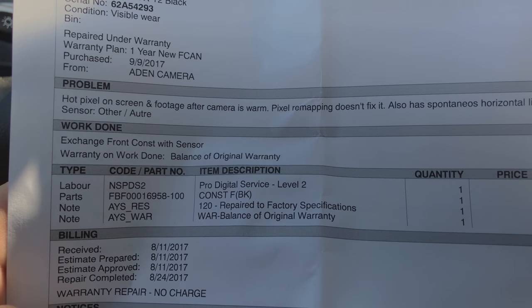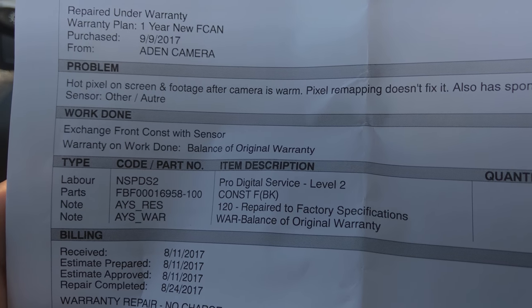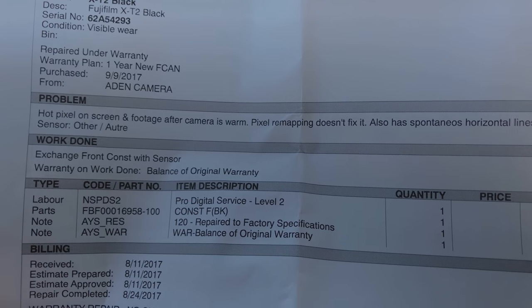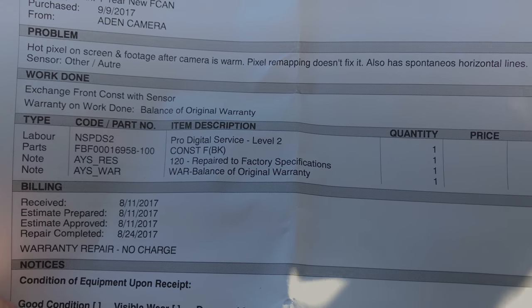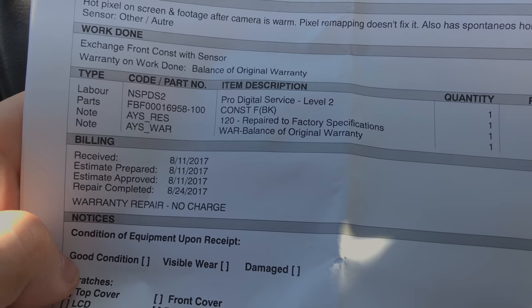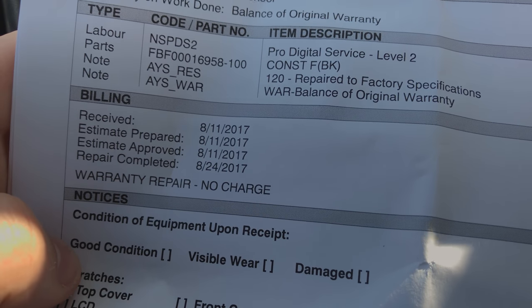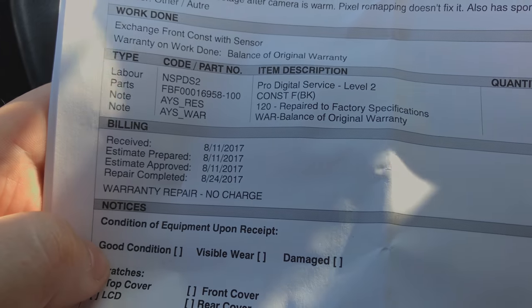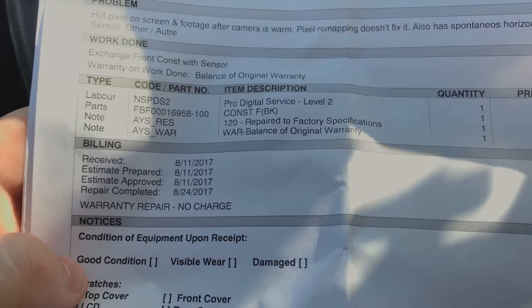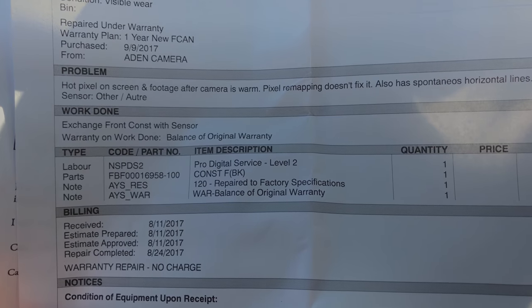Hot pixel on screen, exchange front, const with sensor. So I'm assuming they replaced whatever the housing is that holds the sensor in, and they replaced the sensor. It took them 13 days to fix, so basically two weeks. Probably that's just because the sensor had to come from Japan or something, but I guess we'll see if everything's working.